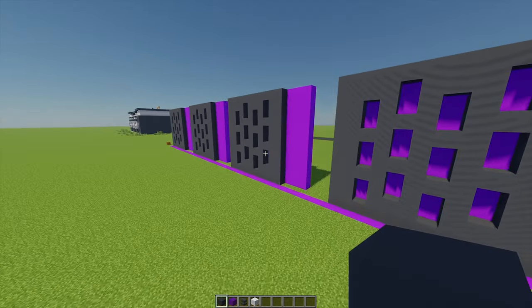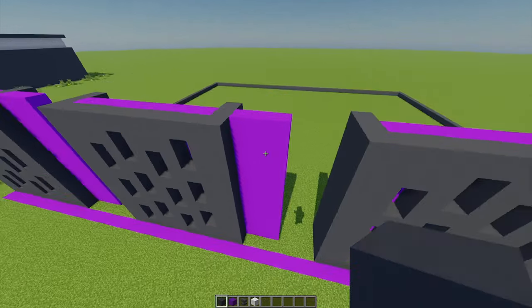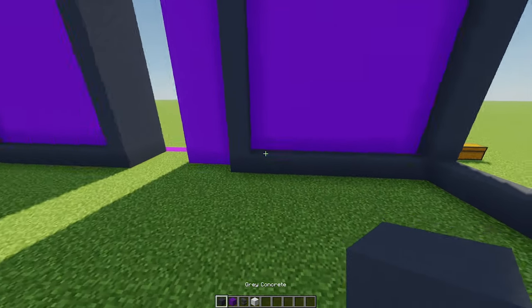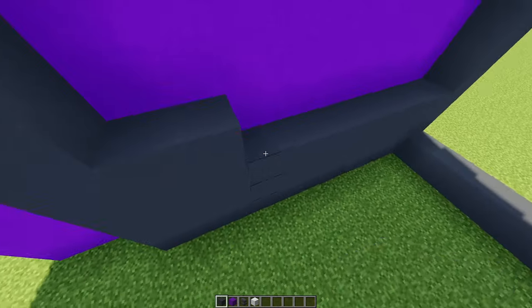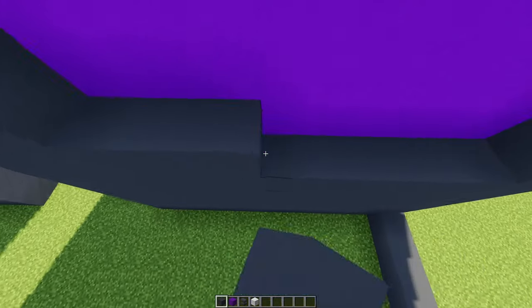There we are. Once you've got all these patterns going, behind the wall we're just going to fill in all these hollow areas with the gray concrete, fitting that in all the way to the top.